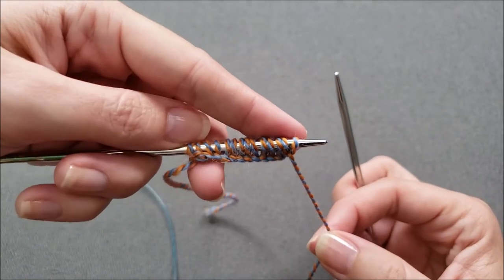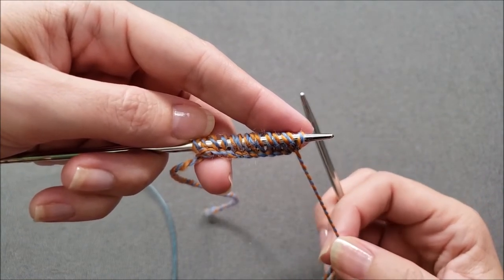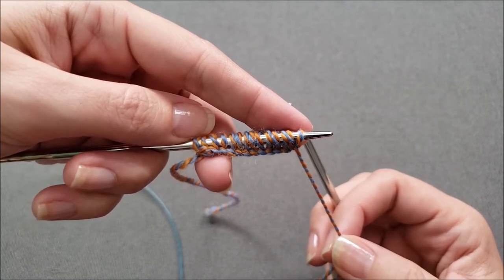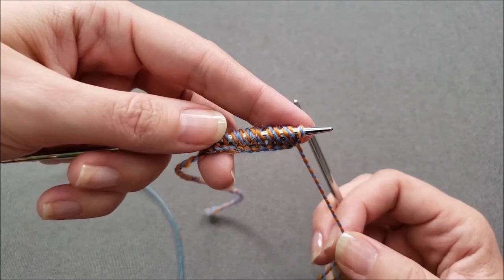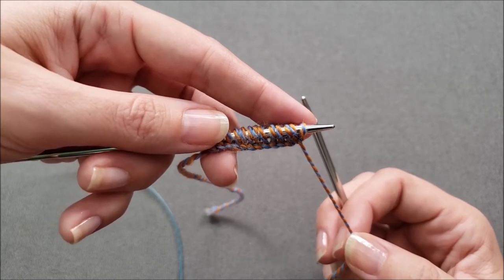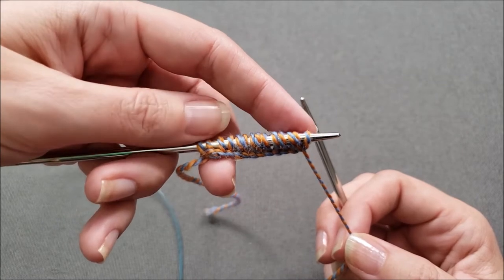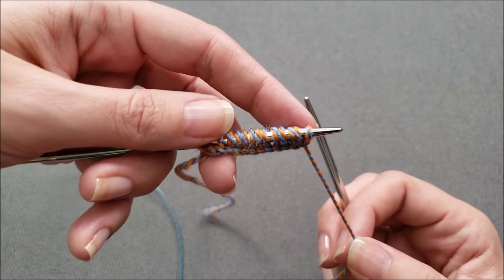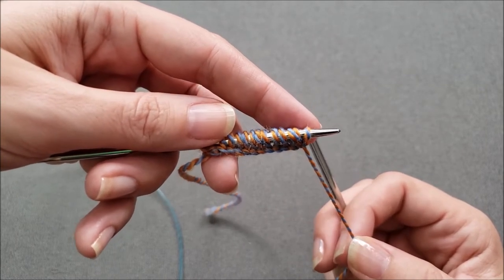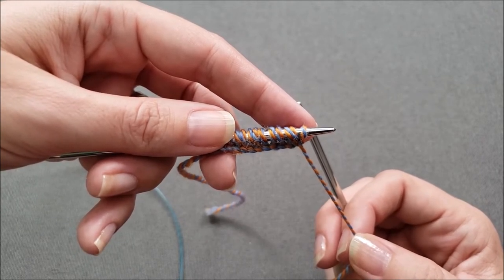After the last stitch has been transferred, it's time to start working the first rectangle. You're going to start with a right side row and work in your stitch pattern for twice as many rows as there are cast on stitches. Since I have 14 stitches cast on, I am going to work 28 rows in my pattern, and then I'll show you how to cast on the next rectangle.